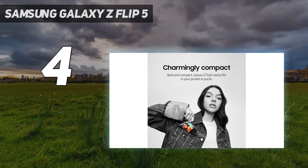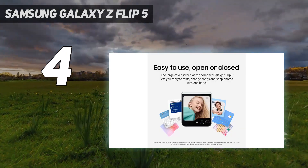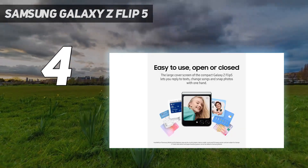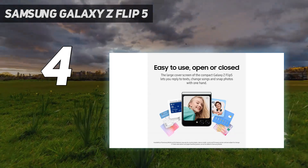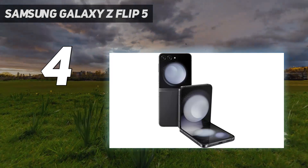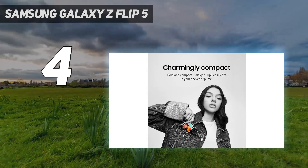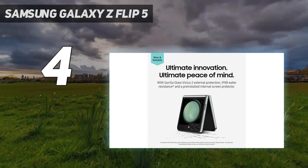Display: you get a 6.7-inch Full HD Plus, 2640x1080, Dynamic AMOLED 2X panel with a pleasantly smooth 120Hz refresh rate that can scale down to 1Hz to extend battery life. The external cover display, which now covers the top half of the phone's exterior, expands functionality massively.